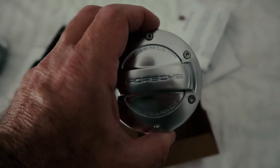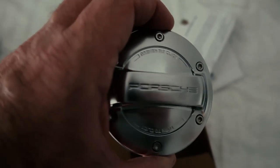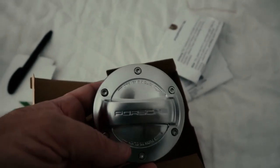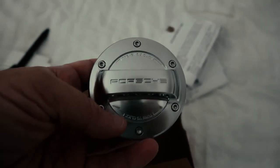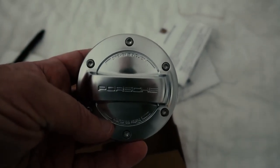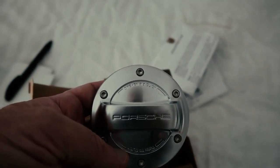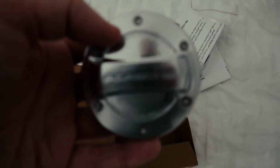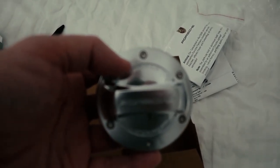It's a Porsche alloy fuel cap — original item. I know people will probably think it's crazy and it's quite expensive, it was not cheap. But my friend has it on his GT3 and I really like it. I seem to be filling up petrol more in this car than my previous car, so if you see it, it's pretty cool. That's about all that I bought.